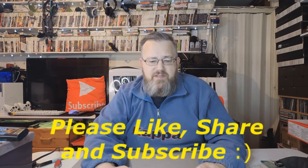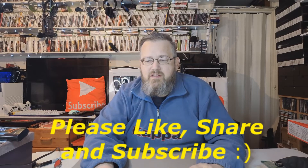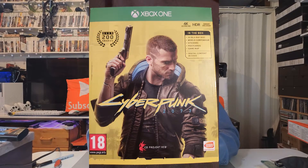Hi guys, how you doing? Welcome to a new video, hope you all had a good Christmas. Today I thought we'd take a look at something I got as a Christmas present from one of my sons — we're going to have a look at what you get in the Cyberpunk 2077 Xbox One pack.